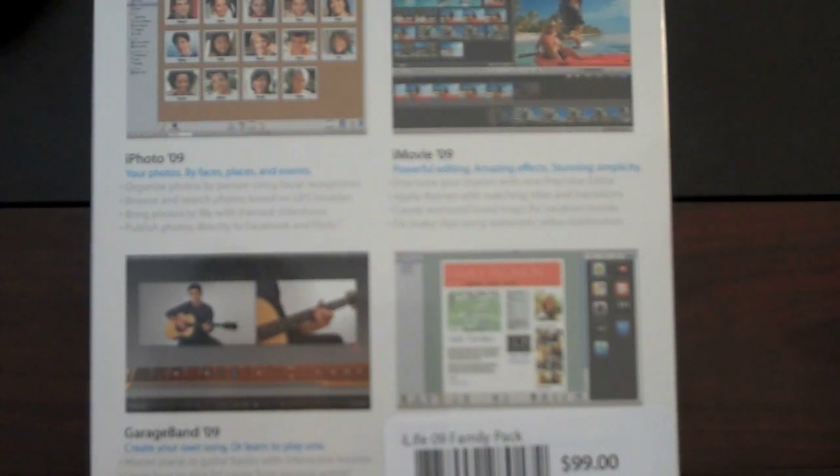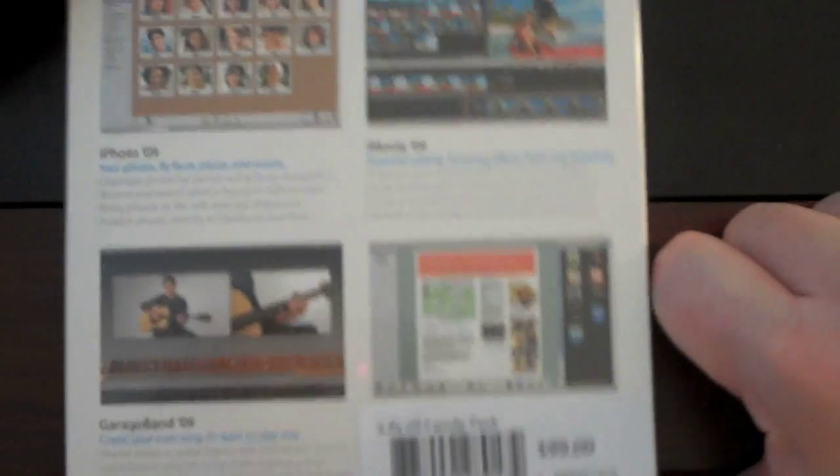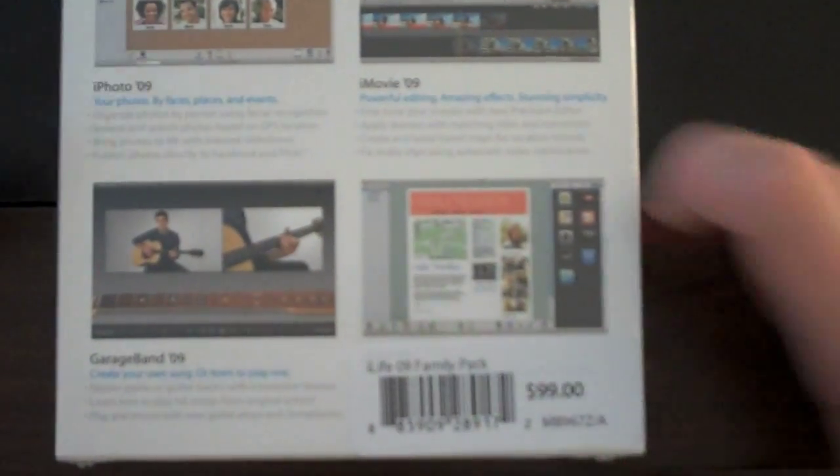I'll use iMovie quite a bit. GarageBand 09 — I have zero musical ability, so not so concerned about learning how to play the guitar from John Mayer. And it looks like that is iWeb with something underneath it, because there's a sticker. Let's open this thing up — we've got the small knife here to do it with. There we go.